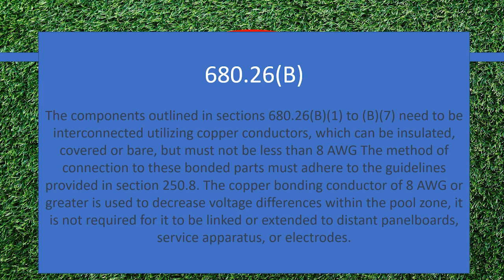Components that are outlined in this section need to be interconnected utilizing copper conductors, which can be insulated, covered, or bare, but must not be less than number eight. The method of connecting these bonded parts must adhere to the guidelines provided in section 250.8. The copper bonding conductors of eight gauge or greater are used to decrease the voltage difference — the voltage gradients within the pool zone — and it's not required to be linked back to distant panel boards, service apparatuses, or electrodes.